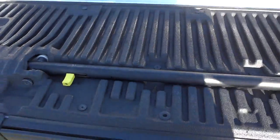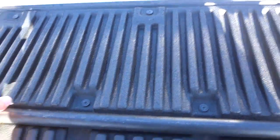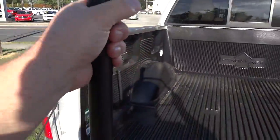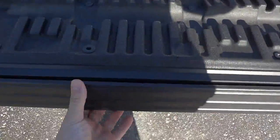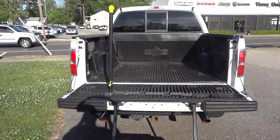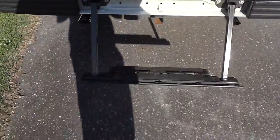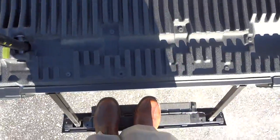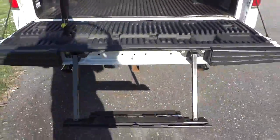Another cool feature is the tailgate. There's a bar here — you can do this one-handed. It unlocks, lifts up, and locks in place. Then it comes out straight, comes down, and unfolds into a step that you can step right up into the back of the truck. It is a pretty tall truck, so I'll try it out — step right on up. Pretty neat way of getting into the back.